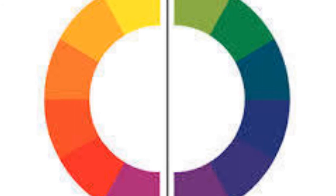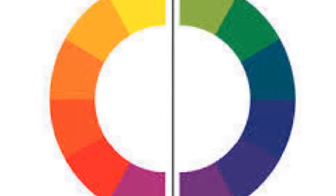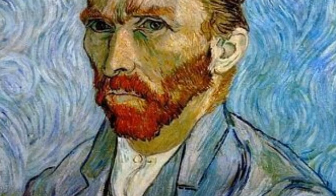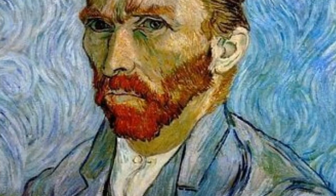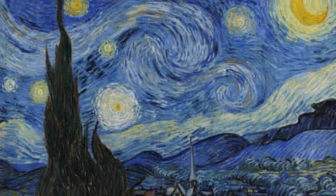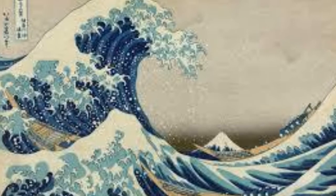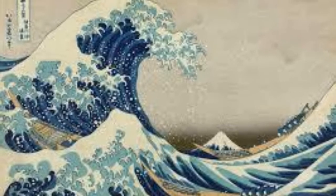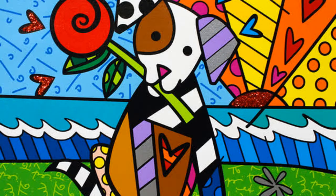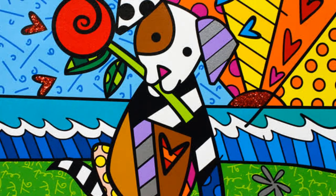These colors can make us feel certain ways — sometimes they're really energetic and lively. Cool colors are greens, blues, and purples, and they have a different feeling in artwork. Here's a portrait by the artist Vincent van Gogh, and all the blues in the painting make it feel a certain way. Similarly, here's his famous painting Starry Night — again, the blue gives it a certain feeling. Here's a famous print by the Japanese artist Hokusai, where the blue makes it feel a certain way. And lastly, here's a painting by Ramiro Brito full of warm and cool colors that really has a happy feeling.